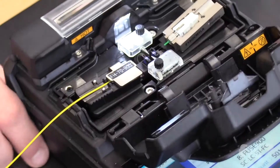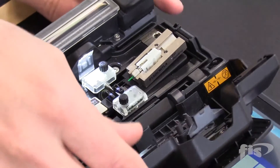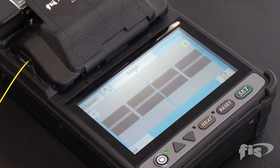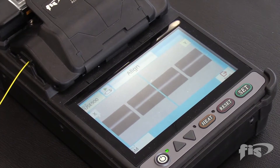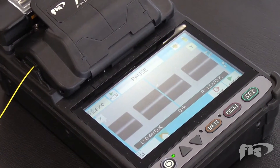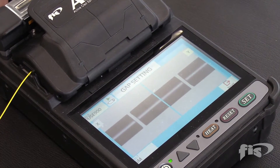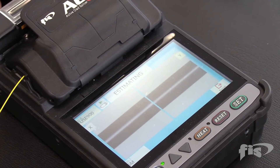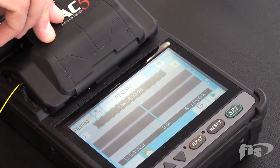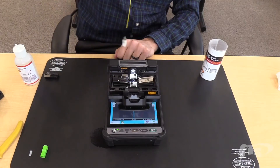Take the cleaved fiber that is in the holder and place it into the splicer. Both fibers are past the blue pad of the V-groove but are not extended far enough to the electrodes. Close the lid. The motors in the splicer are aligning the two fibers into position. Note that the cleave angles are shown at the bottom — make sure the angles are below 2 degrees before splicing. Then press set. The splice is complete with the estimated loss shown on top. When the splice is complete, open the lid, open the cover of the fiber holder, and gently pull the fiber right out of the splicer.